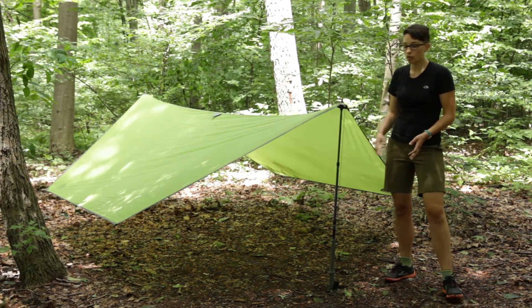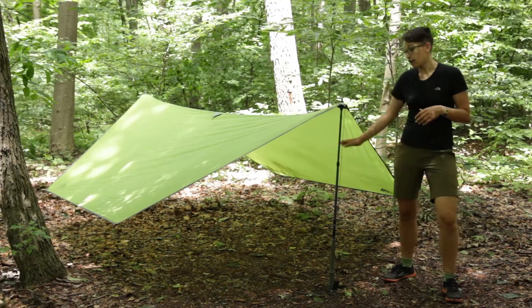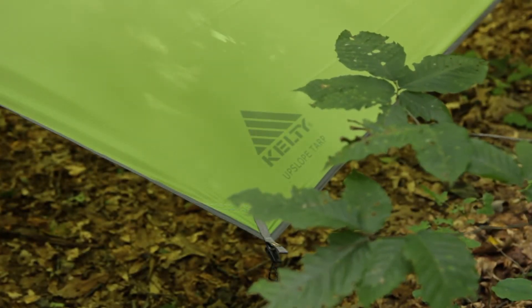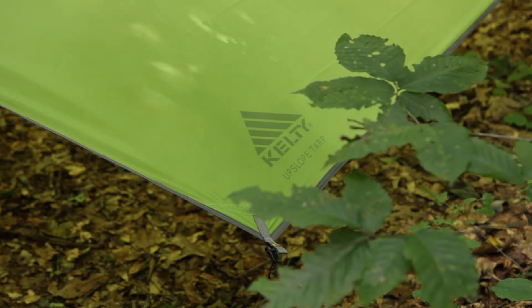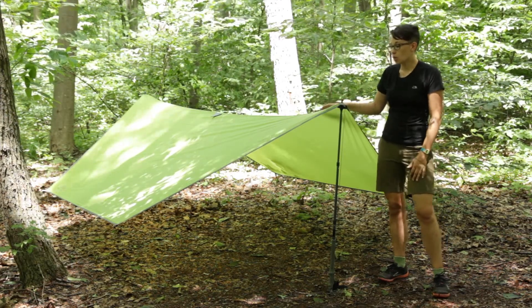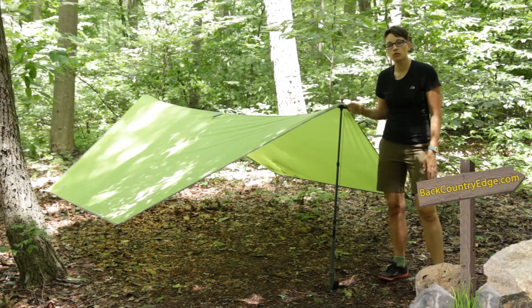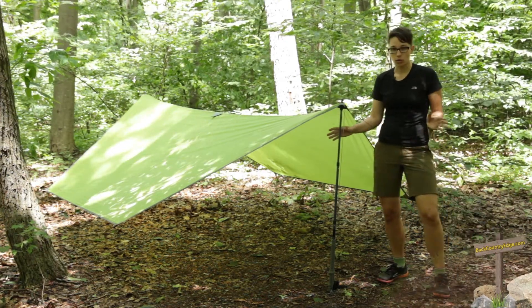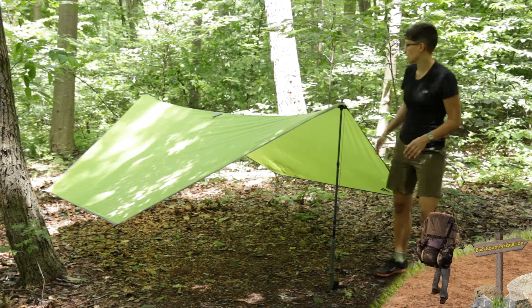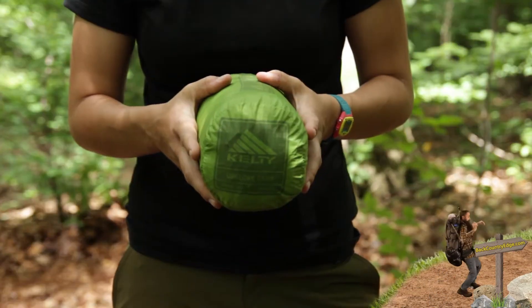It is perfect for a backpacker — enough space for two people in there. This tarp weighs in right at 1 pound 12 ounces. That does not include the trekking poles, but it does include all the guy outlines and all of the stakes. So pretty lightweight and very packable.